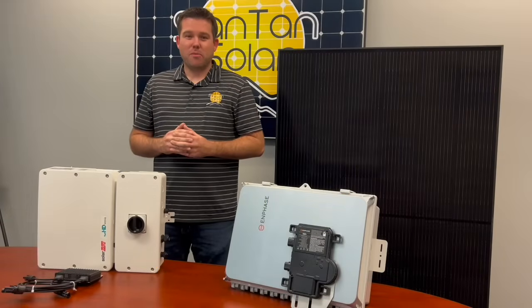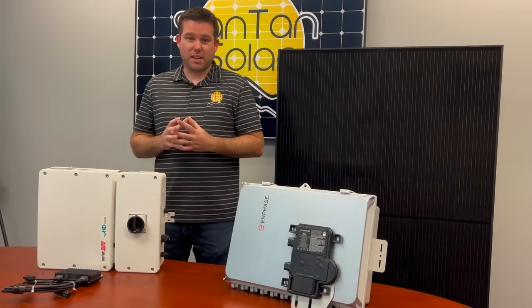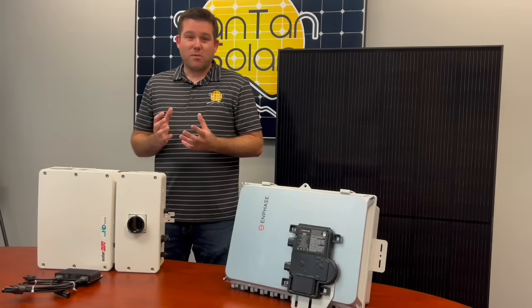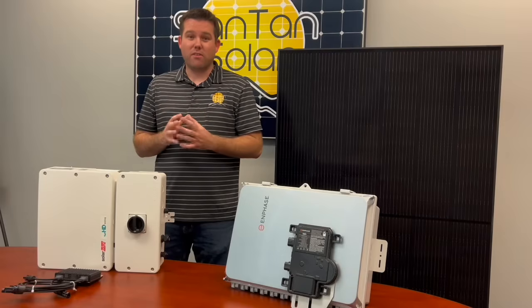Hi everyone, in today's video we'll be talking about solar kits and to be more specific, grid tie solar kits. Here at Santan Solar we have several different options and we want to help you as you determine what it is that you need for your home.